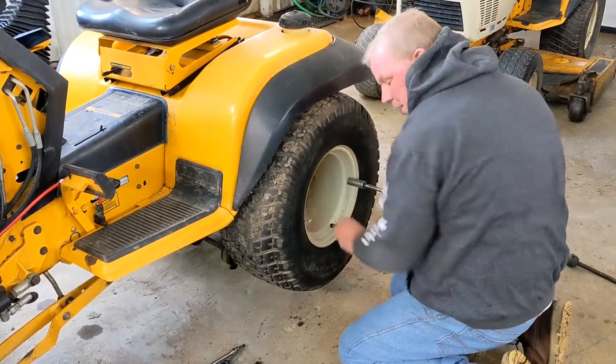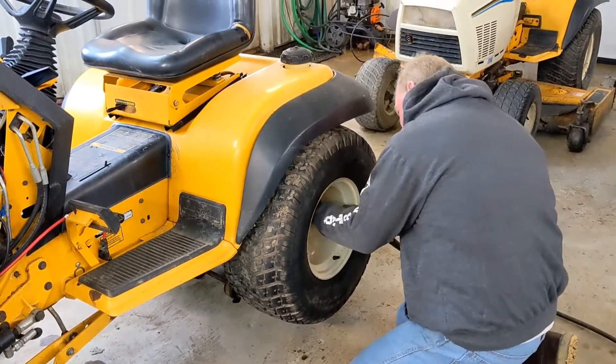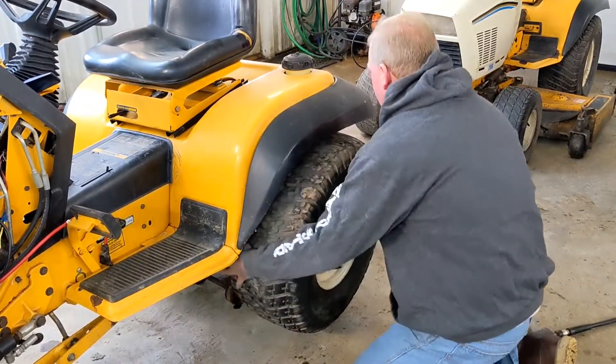Now if you have a 1440 or a 1641, you can do this a lot easier because it doesn't have the 26-inch wheels on it — it has 23-10.50-12s on it, so it'll make it a little bit easier.